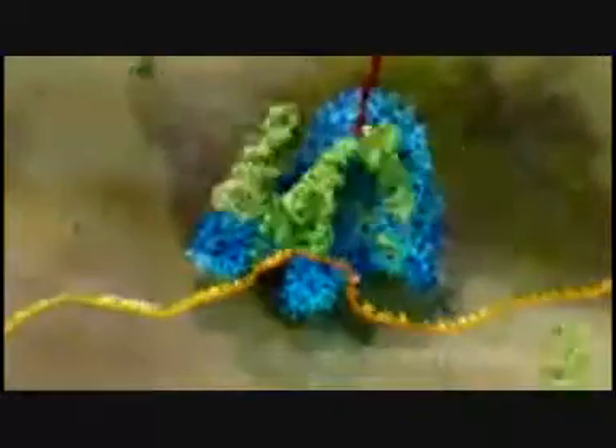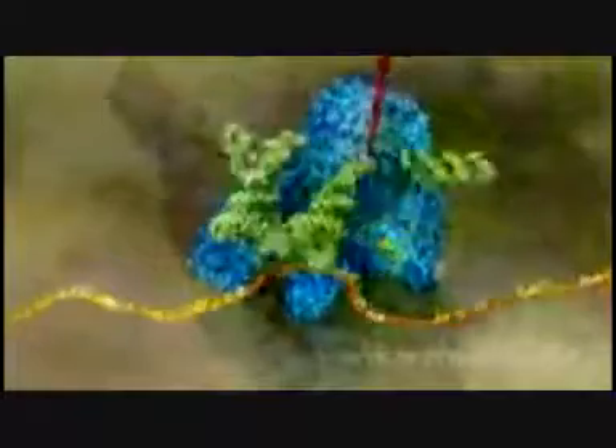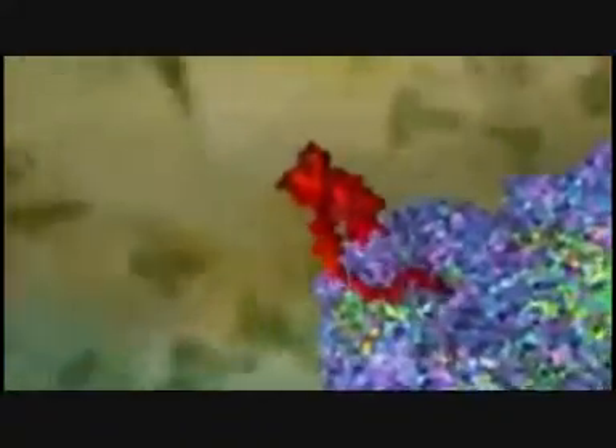In this case, the end product is hemoglobin. The cells in our bone marrow churn out a hundred trillion molecules of it per second. And as a result, our muscles, brain, and all the vital organs in our body receive the oxygen they need.